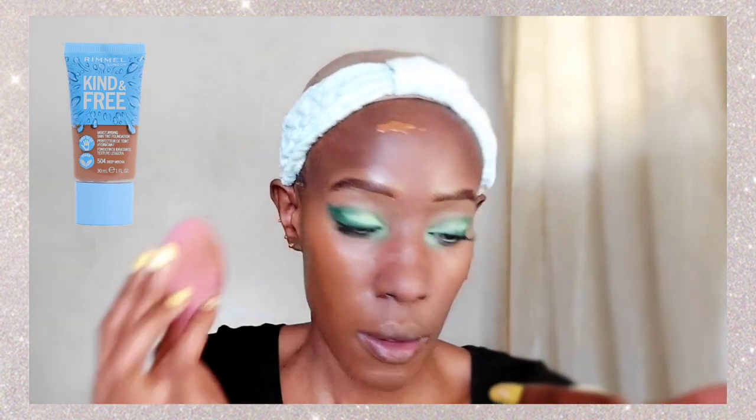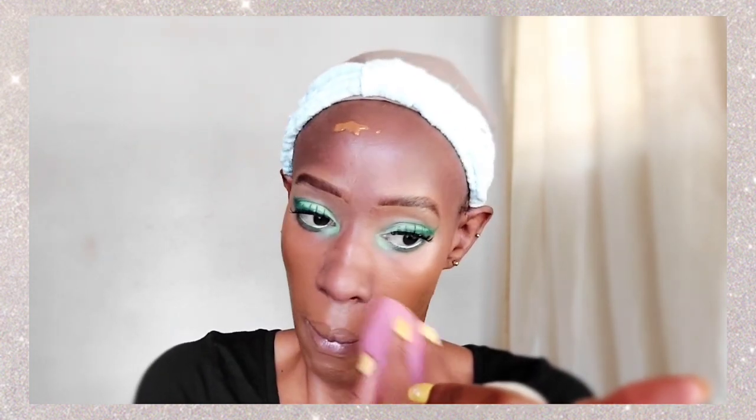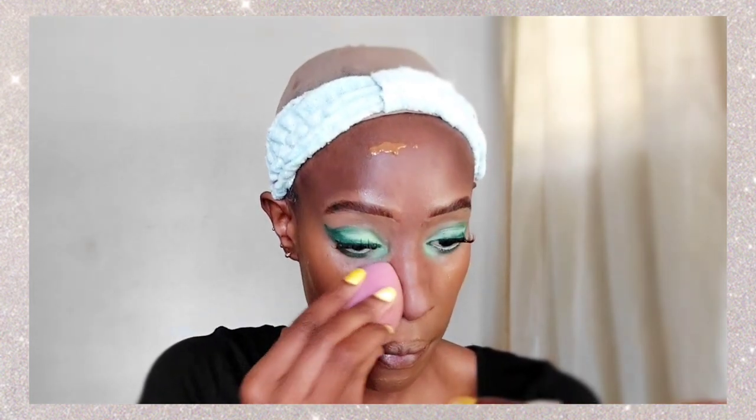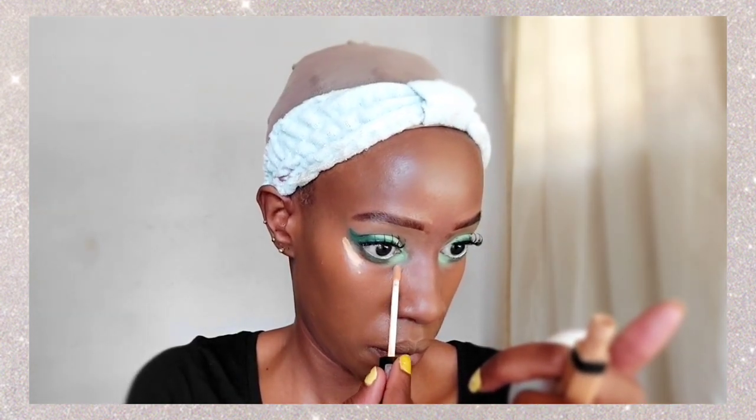For foundation, I'm using this skin tint by Rimmel, which is the Kind and Free foundation in the shade Deep Mocha. It's not opaque — it's a skin tint that just adds a little color to your skin. That's why I was really prepping my skin and covering dark spots, because your skin is still going to show through. But it's really lightweight — it's like applying moisturizer.